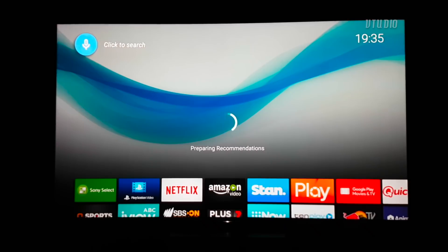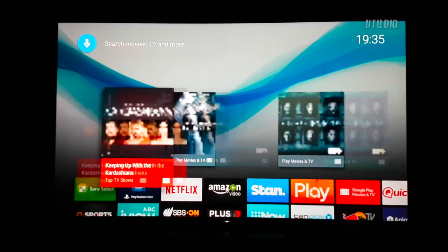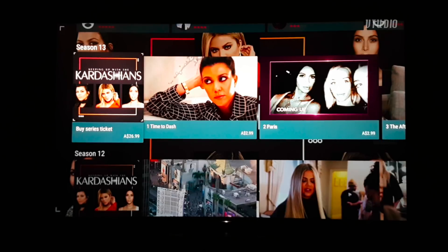Your TV is ready. But get ready — everything is an advert and a lot of content shown is paid. You want to watch the Kim Kardashian show? That's $25. You'll find a lot of advertisements for paid content on by default, but we'll get to disabling that very soon.